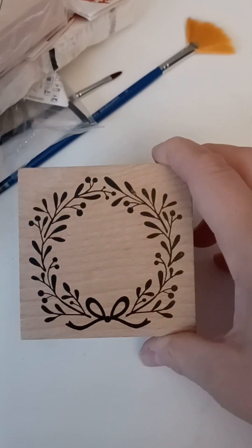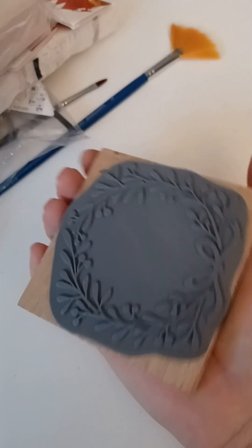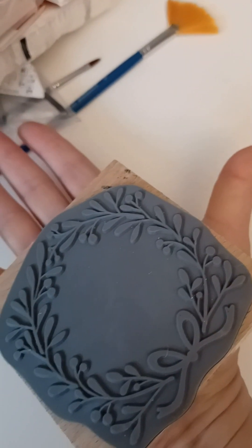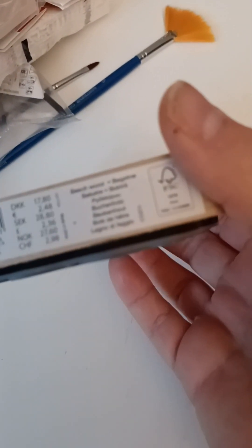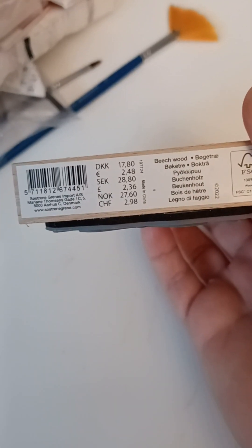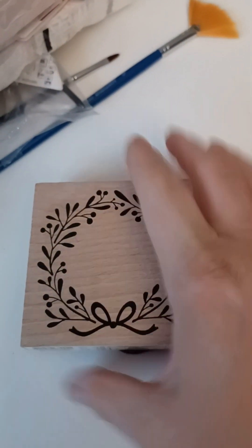Oh, I almost forgot - look at this one! It's huge, big as my palm. That was from Søstrene Grene - £2.48. Huge! Love it.